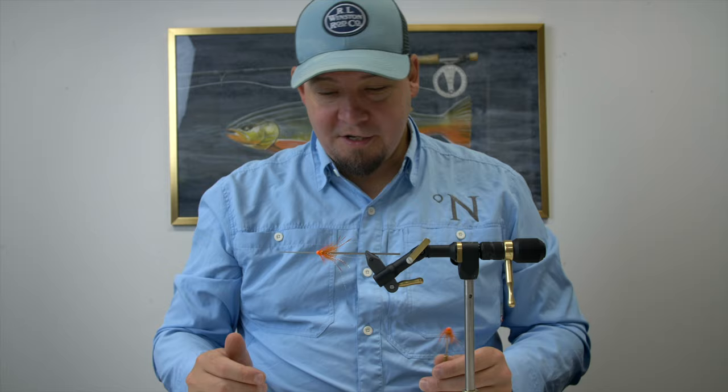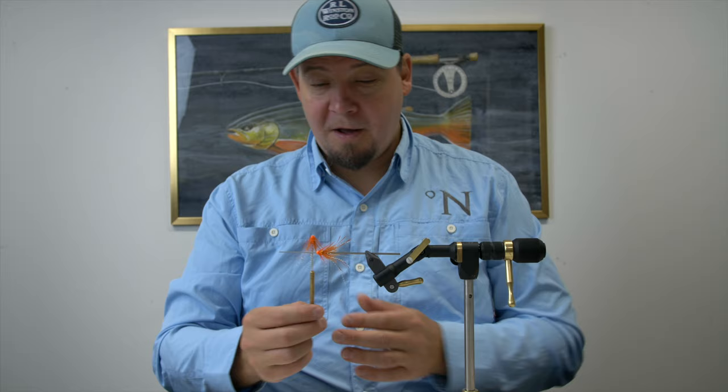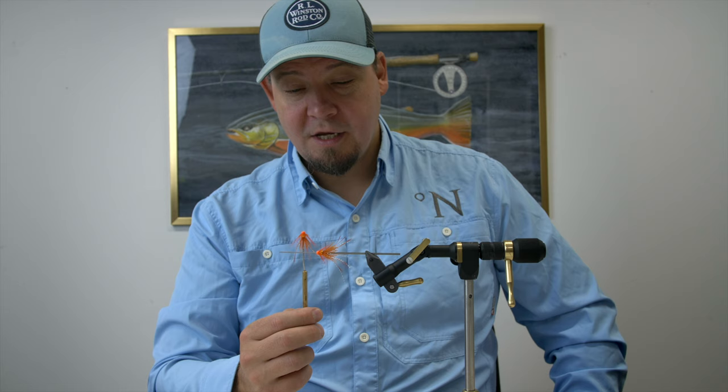Hi everyone and welcome to another fly tying session. My name is Daniel and I run Nordic Anglers where you can buy all the materials for this fly. This is a bit of a special fly — one that my colleague Martin Fabricius has invented and dubbed.